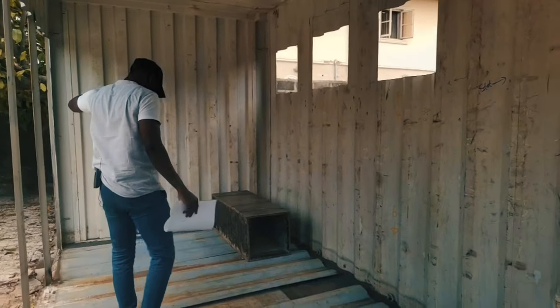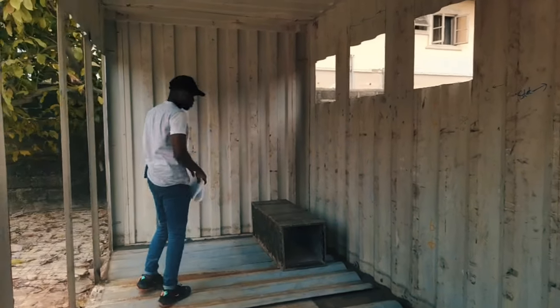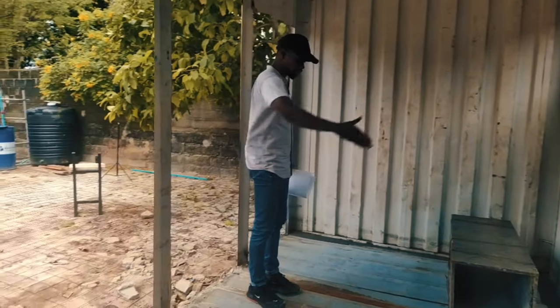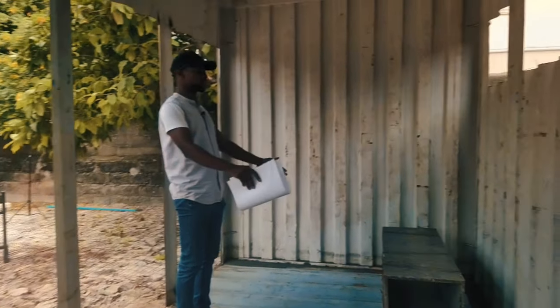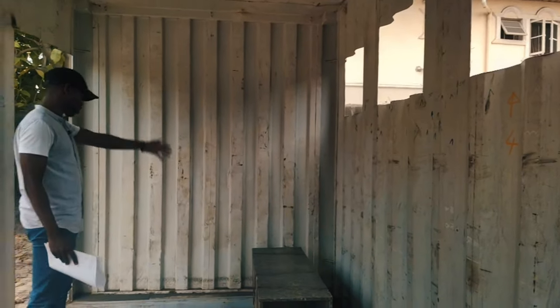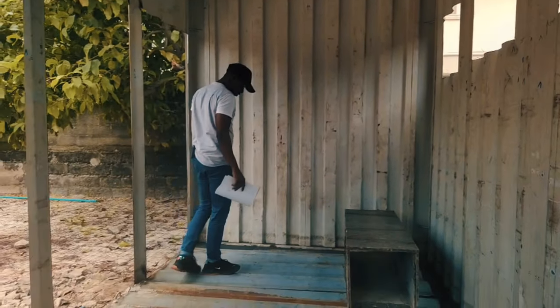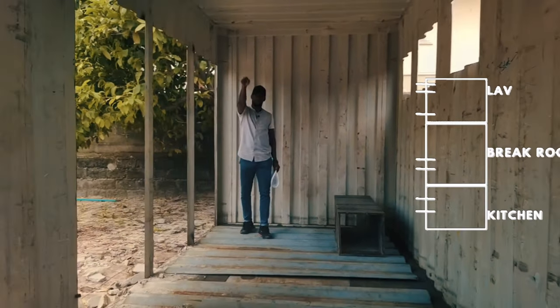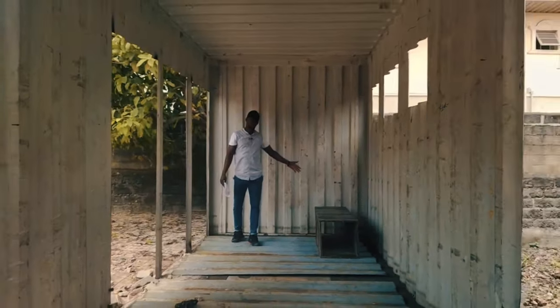This area will also be demarcated, separating the break room from the restrooms. We have two toilet spaces and one bathroom. One toilet here with the entrance here, demarcated from the next space. We have another toilet here, demarcated, and another one here — giving us the three major restroom spaces. So to recap: the kitchen, the break room, and the restrooms.